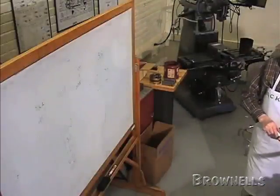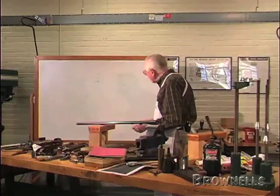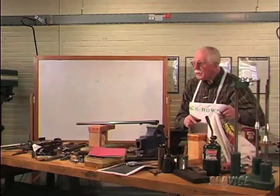So you start off a little bit different. Anything to confuse the poor old gunsmith, especially if he's come from England. Okay, any questions?